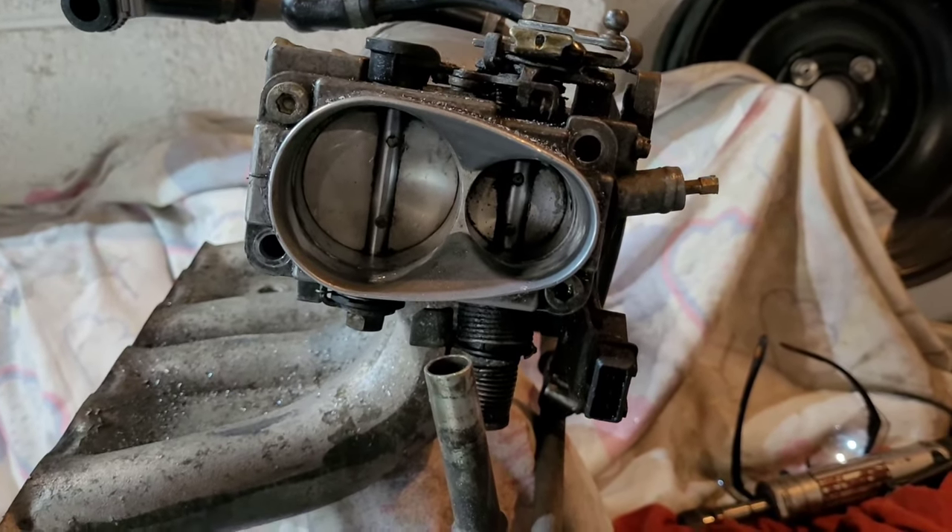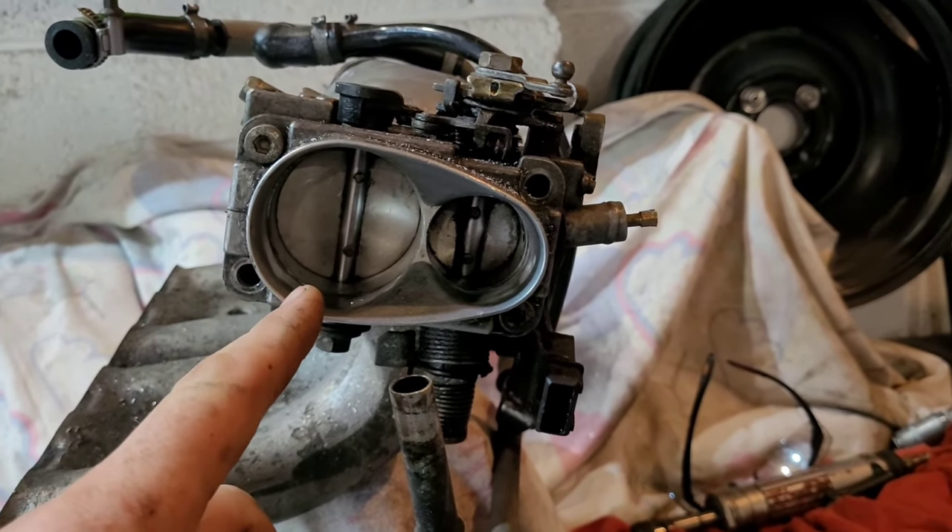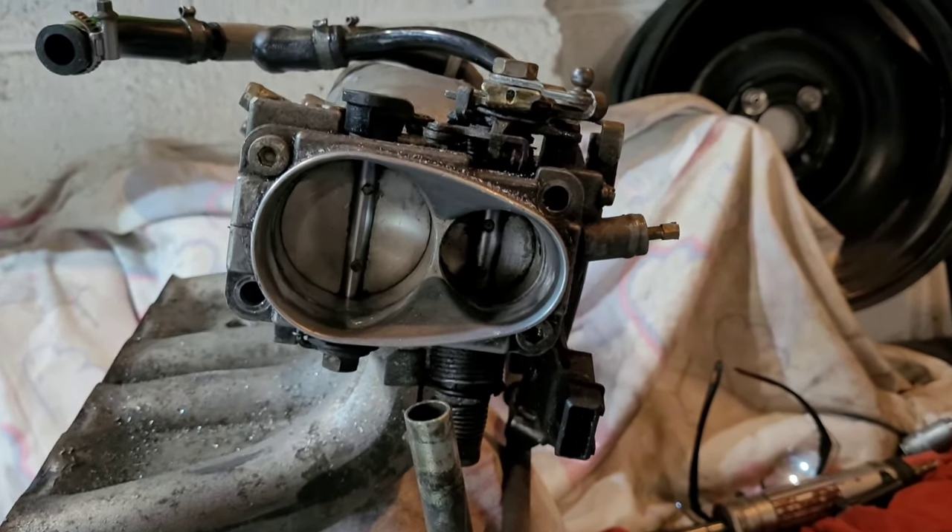The throttle body is on, we've ported out the manifold so the butterflies won't wedge themselves, and we have clean airflow in. There are a few more things to address shortly.